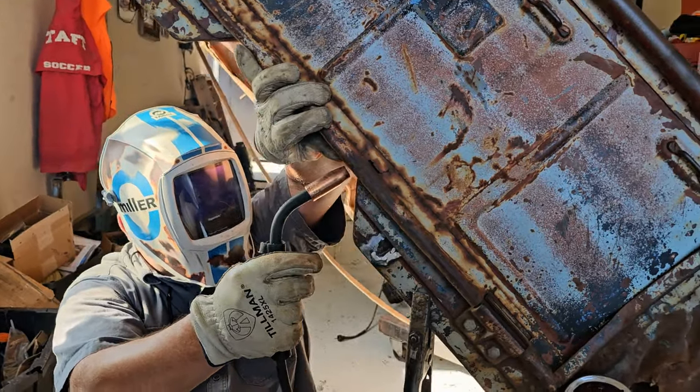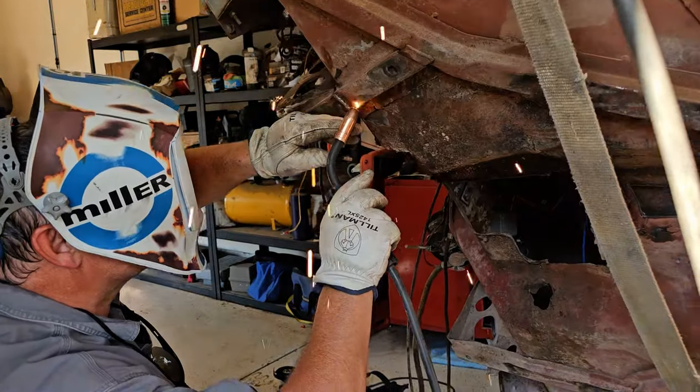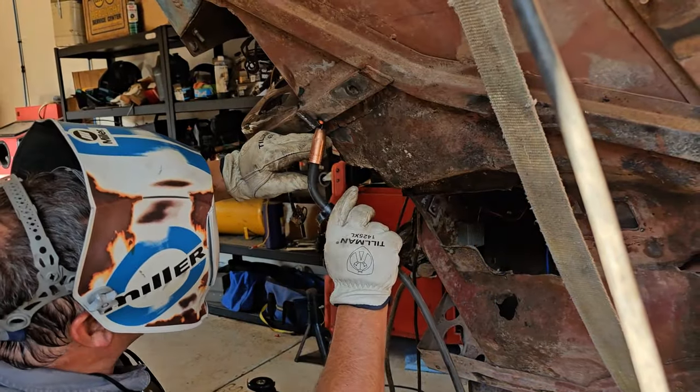Often times he finds more stuff that needs to be fixed or welded while he's in there.